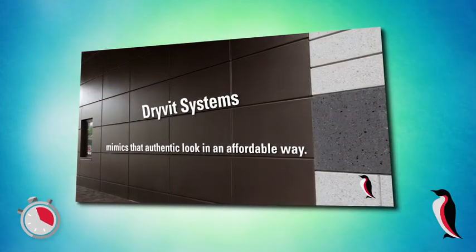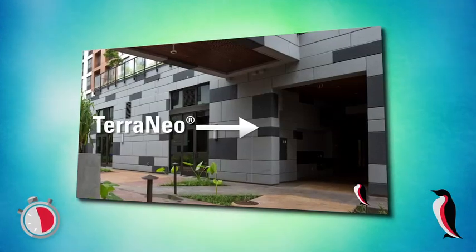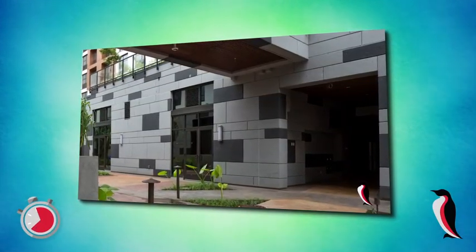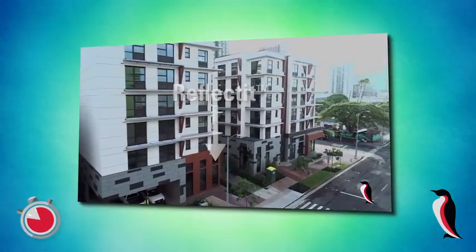Drive-It systems mimic that in an affordable way. You have a stone look, they even gave us the joints that we were looking for, they gave us the tessellation of different colors. And then you have your reflected product where you have that reddish metallic look. They're all different products and at the end of the day you have three different looks in one building.